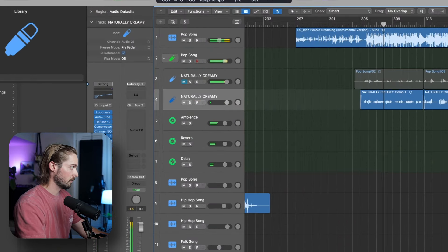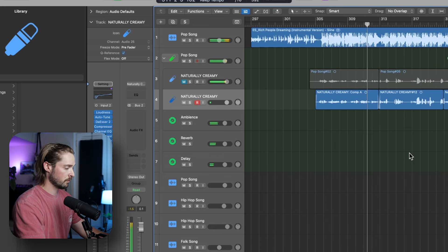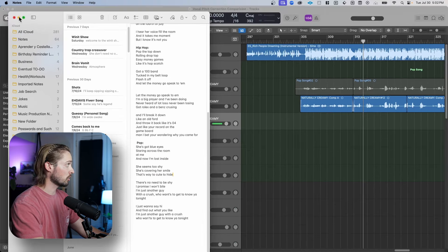Let's take a listen. There are a couple of words here that I think would sound really good: 'eyes' and 'inside,' and then 'shy' and 'hide.' They all happen to be in the same rhyme scheme. So let's try that.